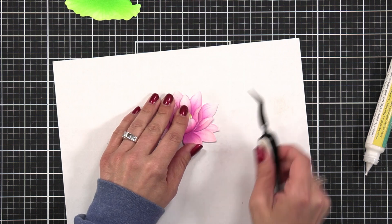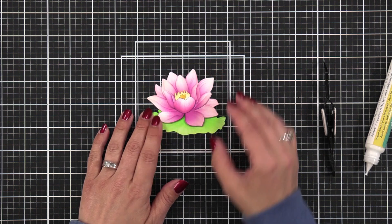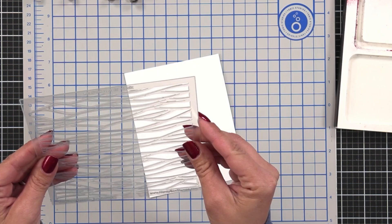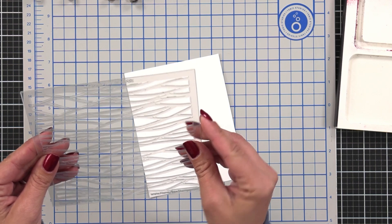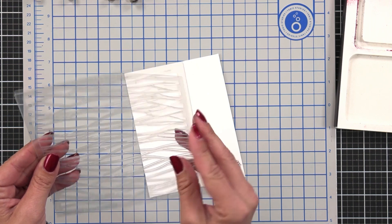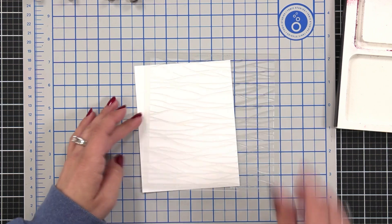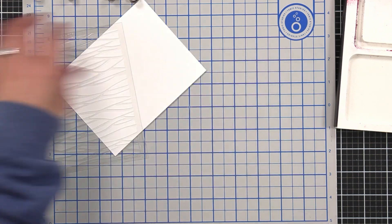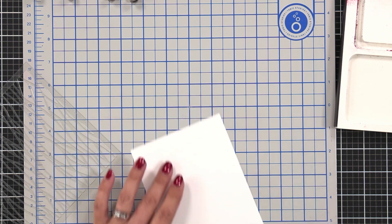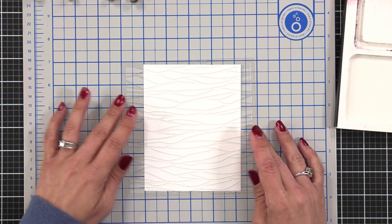I know lily pads are typically a really dark green, but I really love the pop of the bright green underneath my flower. For the card background I wanted a waves look, and what better way than with the Layered Waves Stencil — except I'm only going to use the first layer, the one with the thinner lines, so I can get more ink onto my cardstock. I picked out that one layer and lightly attached my Hammer Mill cardstock to my magnetic work surface with repositionable tape, holding the stencil down with magnets.